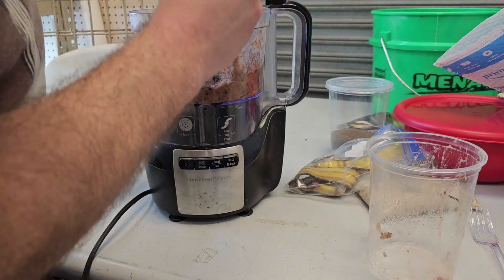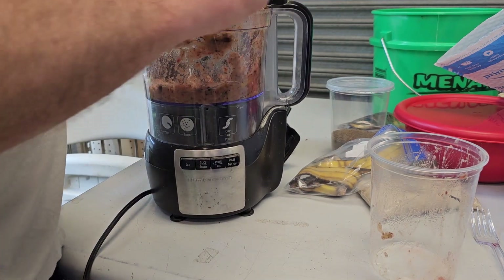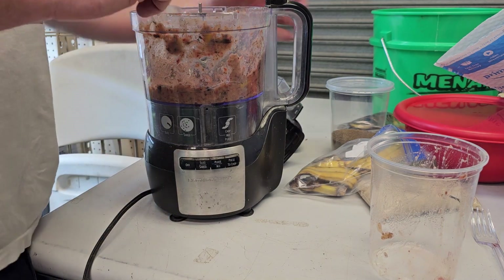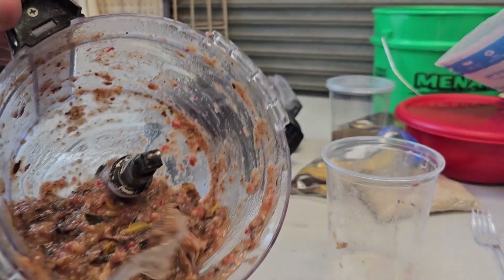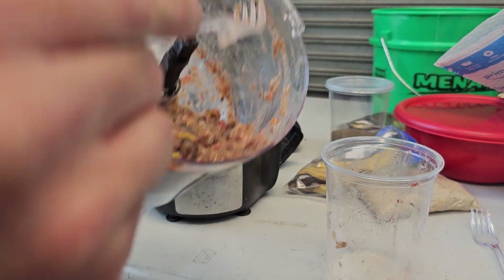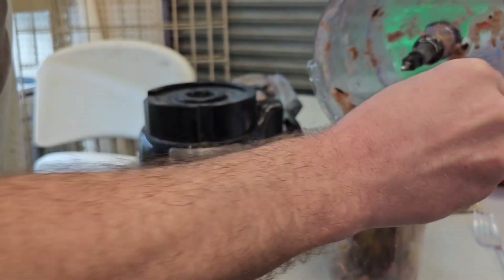I don't think you'd want to put a lot of this in an aquarium, because it's food — and if you put too much in it's going to mess up your water. Here it is. It smells pretty good. It's got a little bit of a fermented smell because the fruit was kind of old and starting to decay, but that's okay.